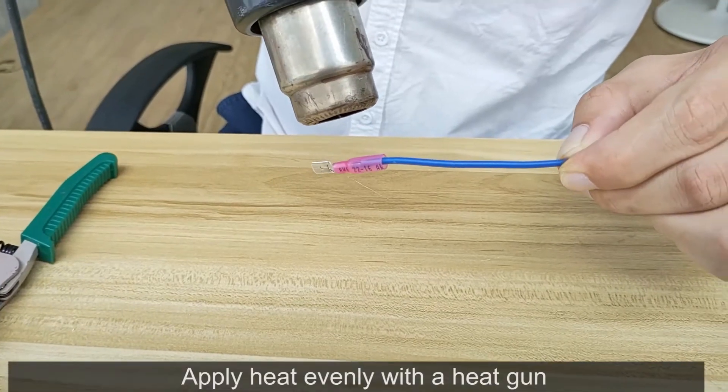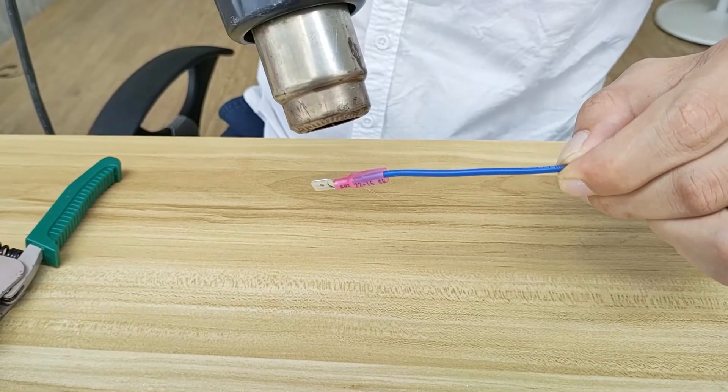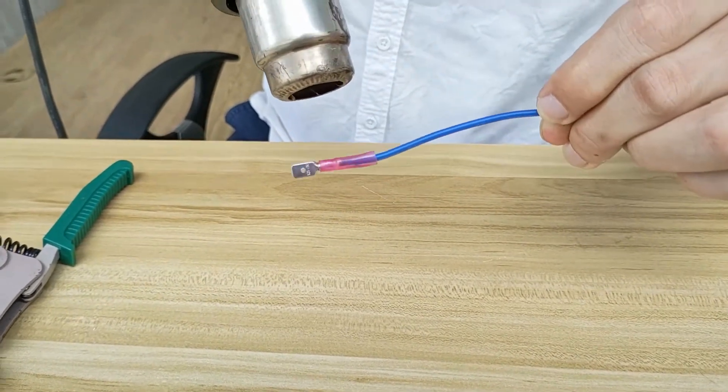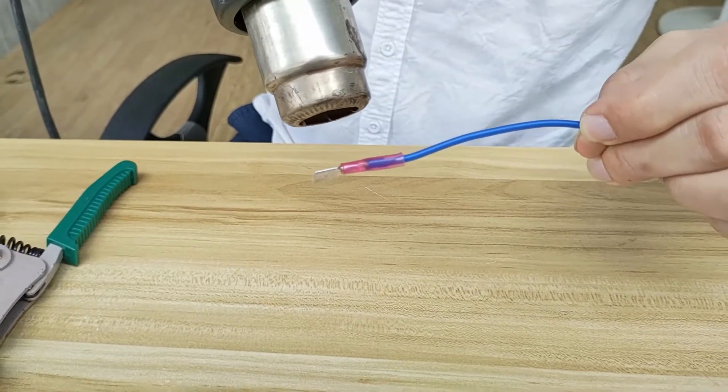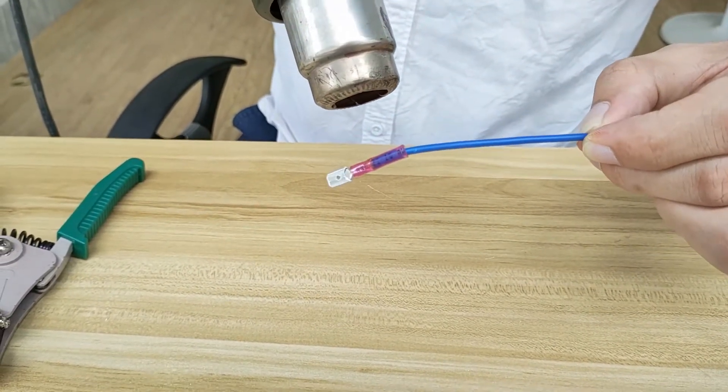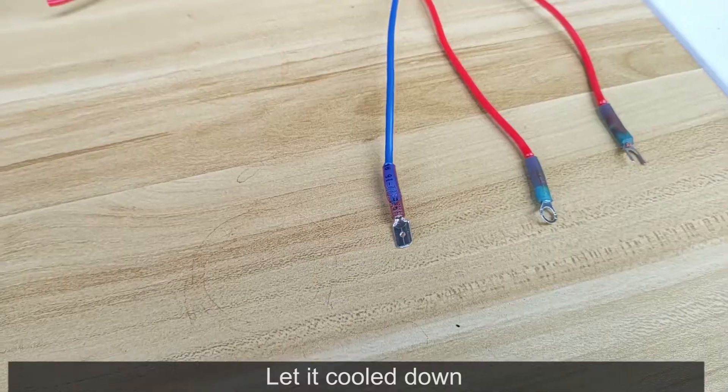Apply heat evenly with the heat gun. Let it cool down.